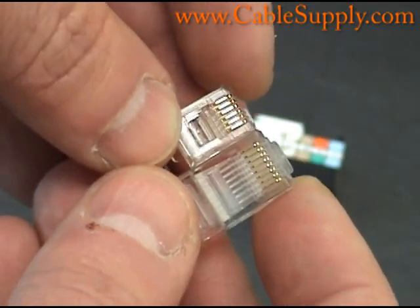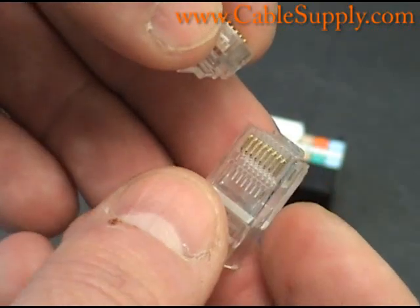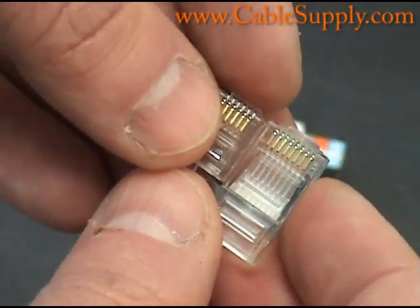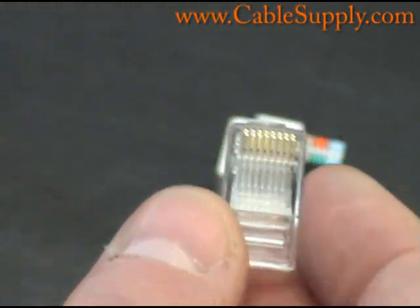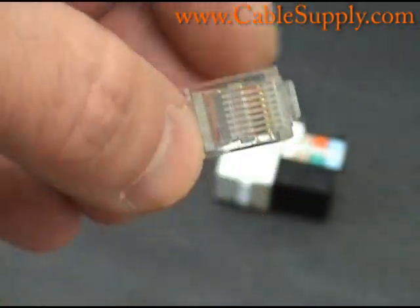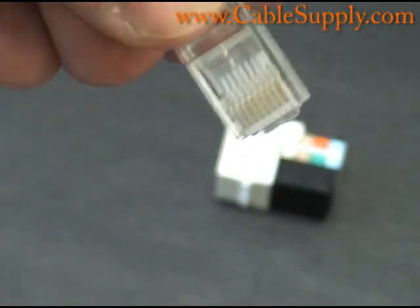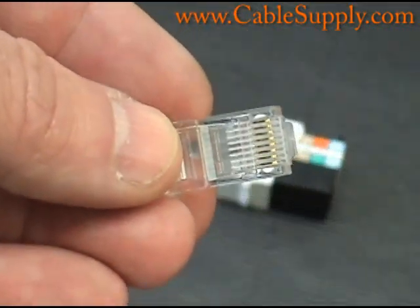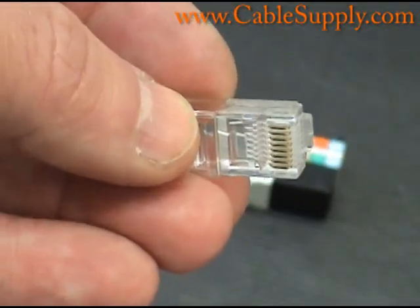Today the RJ45 is used mostly in computer networks — it has been designed and used for computer networks. In fact, the computer network only uses an RJ45 but will not use an RJ11. You can see each of the conductors in there, and there are 8 of them — so there are 4 pairs that will go into an RJ45.